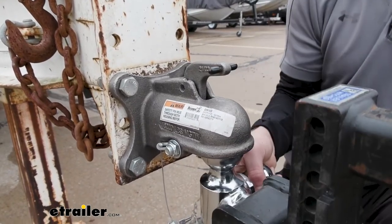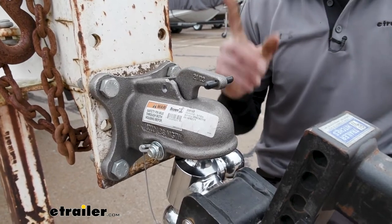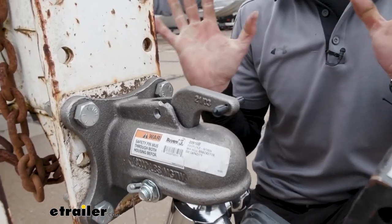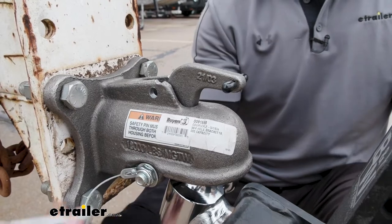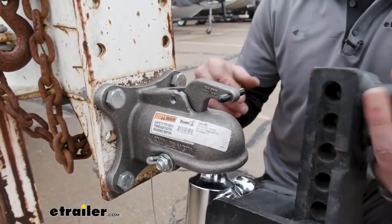As you lower it down, it's going to push up and then we're good to go. I like that because it's just going to give us one less step to hook up. And then once we're done, obviously we connect our pin — I really like that.